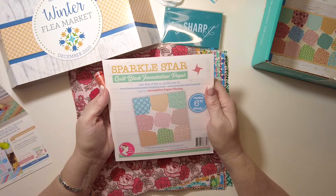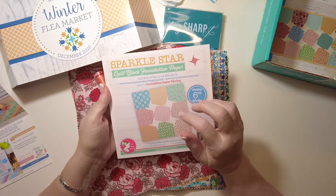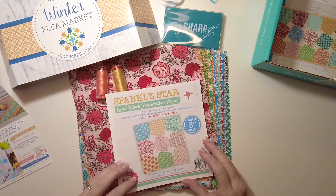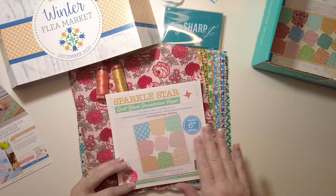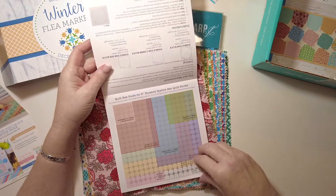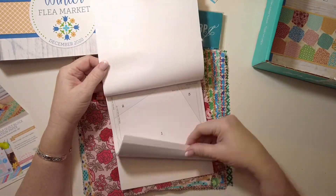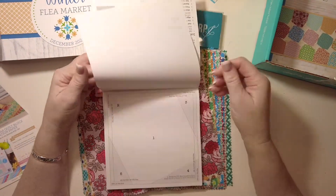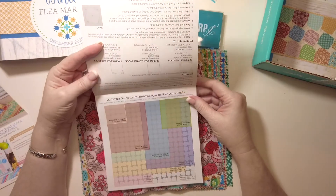We've got a Sparkle Star quilt block foundation paper. The value on this is $7.98 — it's also available in 12-inch pads. These are the 6-inch blocks, so 6.5-inch unfinished. That looks nice and it'll be fun to use those.